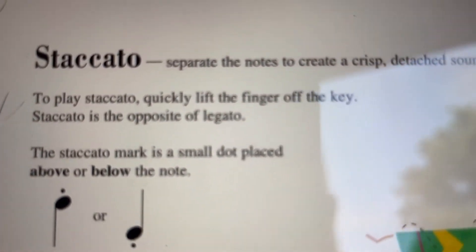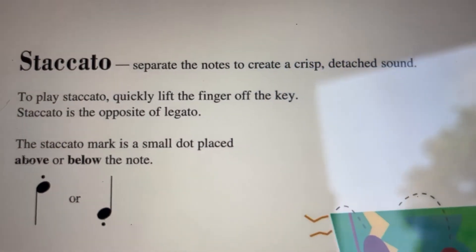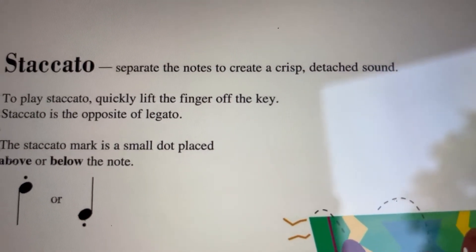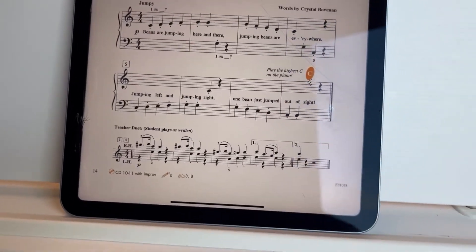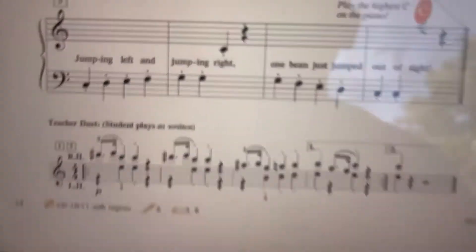So the word for the day is staccato. It says separate the notes into a crisp, detached sound. So staccato is exactly the opposite of legato.